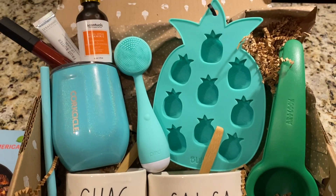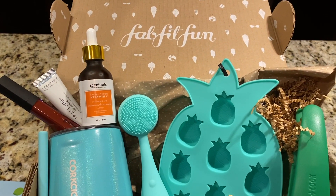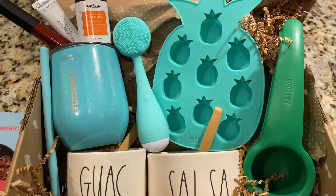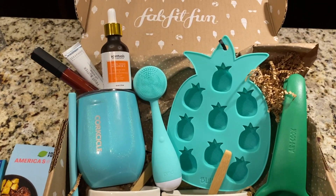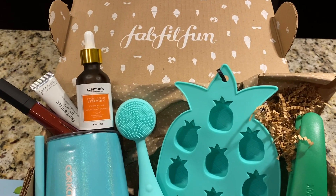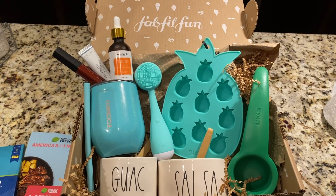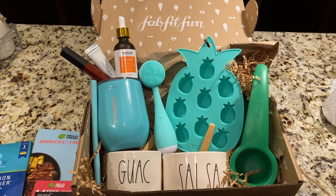I hope you guys enjoyed seeing everything that I got in my box. Let me know down below what was your favorite item and what you plan on putting in your box. And if you're purchasing for the first time, please remember to use my code COUPONSTAR for $10 off. Thank you guys so much for tuning in to today's video. Please remember to hit that thumbs up button, and as always I will talk to you soon. Bye, you guys.